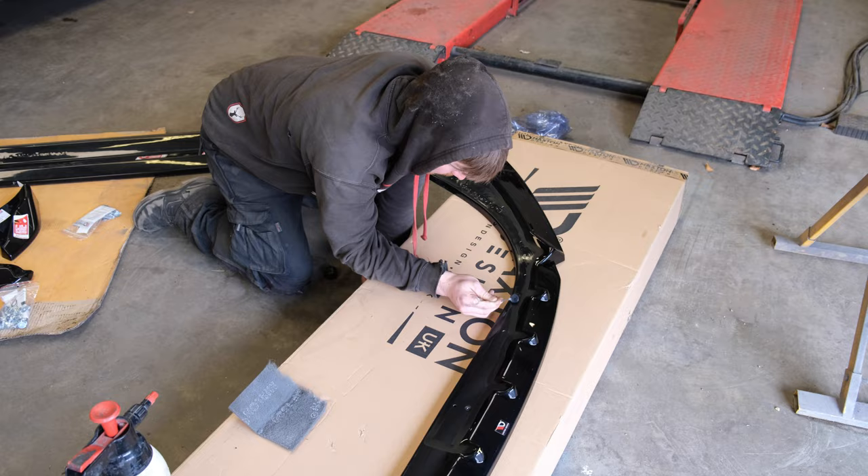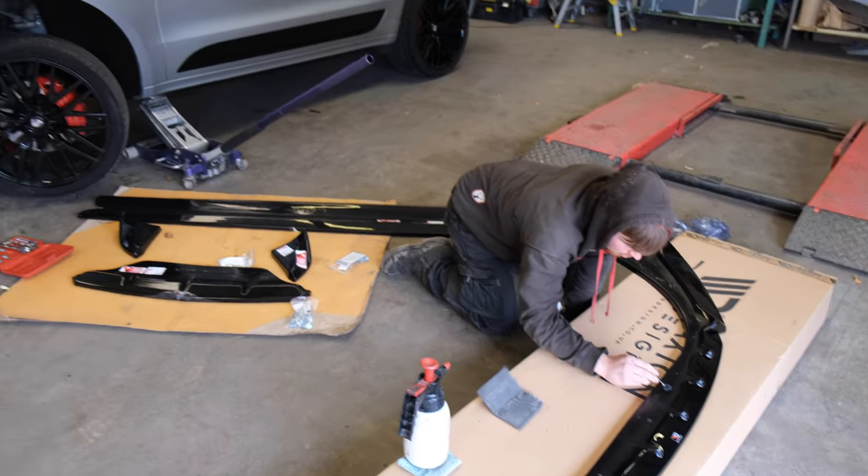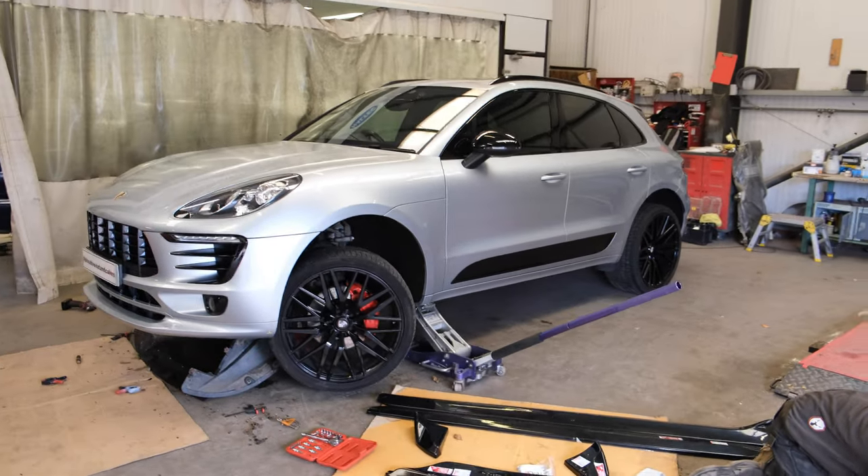Lining it all up properly is the key to it all as well. Prep is key.